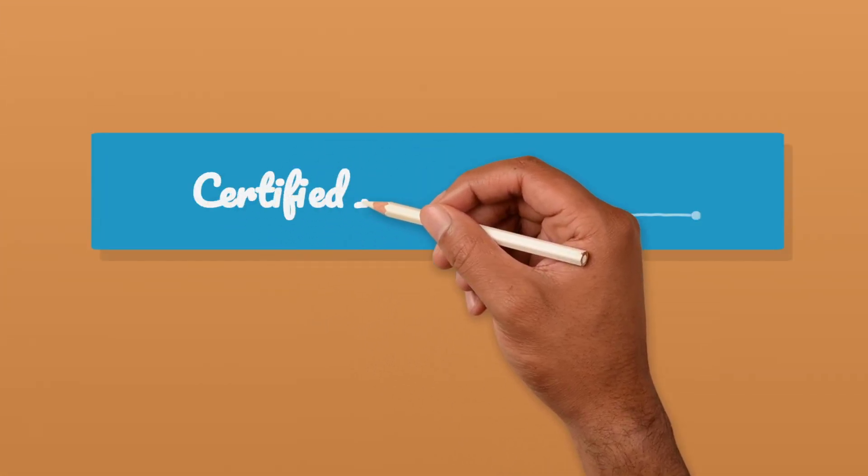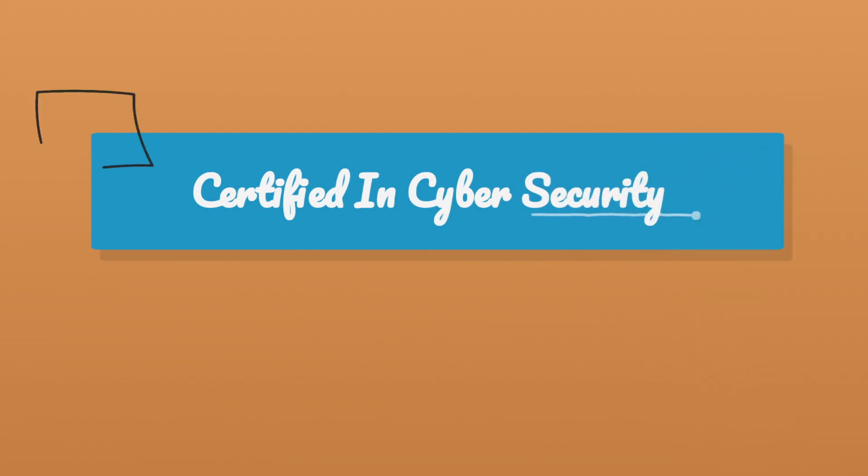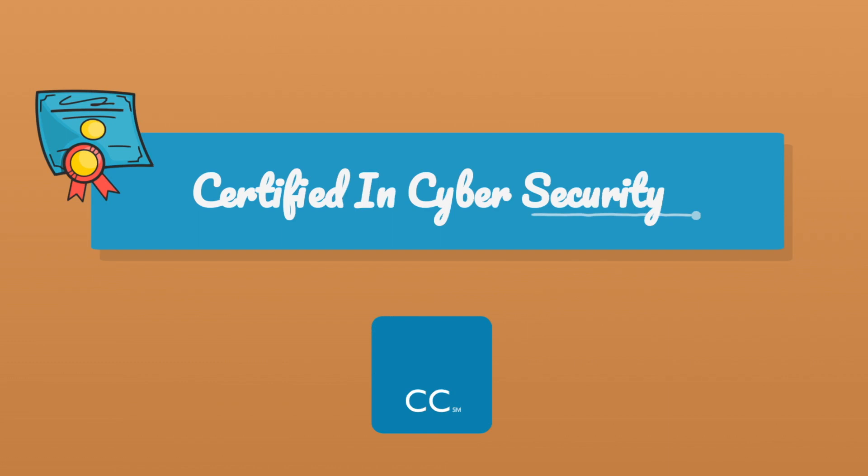So you want to know how to get certified in cybersecurity and you want to know how to do it fast? Well, you're in the right place because that's exactly what we're going through in today's video. We'll be talking about the recently newly made exam CC by ISC Squared. If you're not already familiar with ISC Squared, they are one of the largest cybersecurity certification providers out there — well recognized, especially for holding the CISSP exam, which is one of the gold standards in cybersecurity.